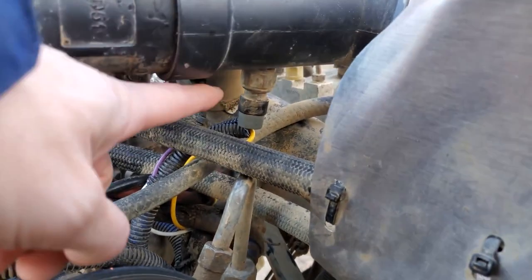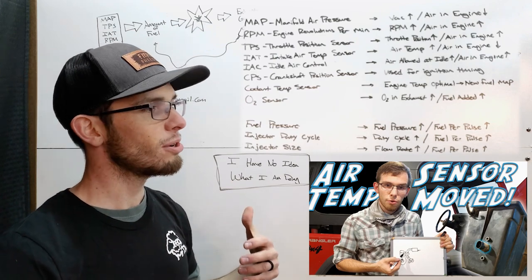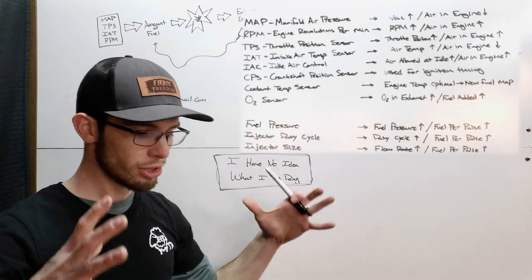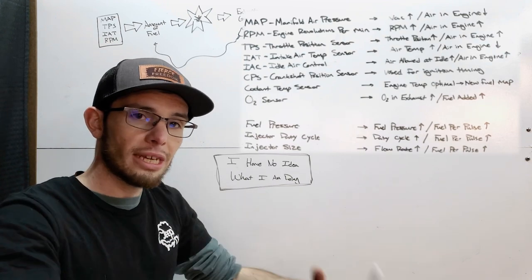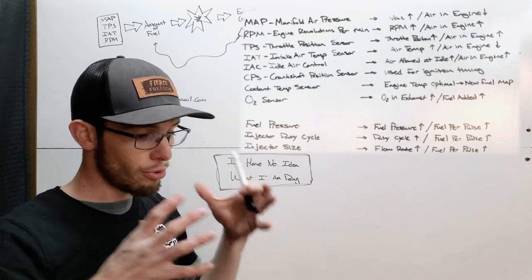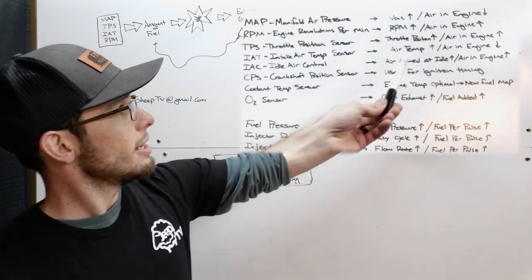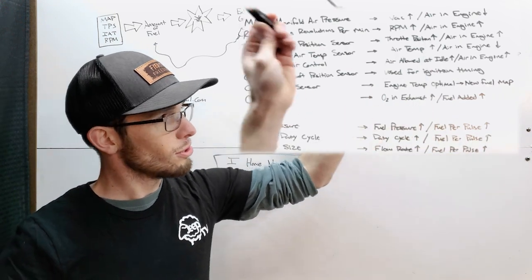The IAT — intake air temperature sensor. The density of air is directly dependent upon temperature. As it gets colder, it's more dense, so you're shoving more air molecules into the cylinder. Those air molecules are what are reacting chemically with the fuel, so having a more dense air charge is going to very much affect the air fuel ratio of your engine. As the air temperature increases, there are fewer air molecules in the engine.